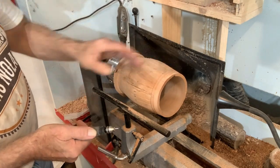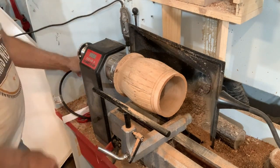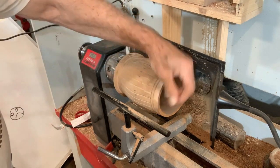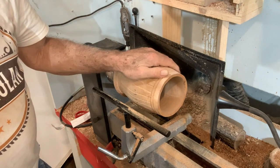There you go — we've been all the way around it. I think that's going to do it for now. We're going to get that sanded up, we'll cut it off, and we're done with this phase of it.